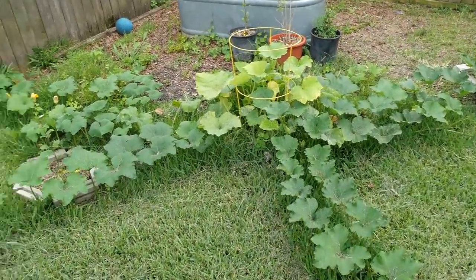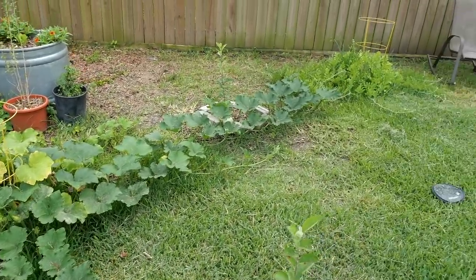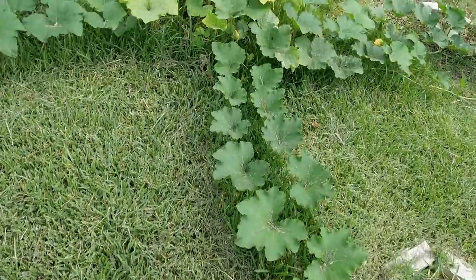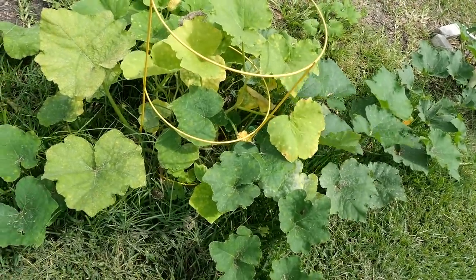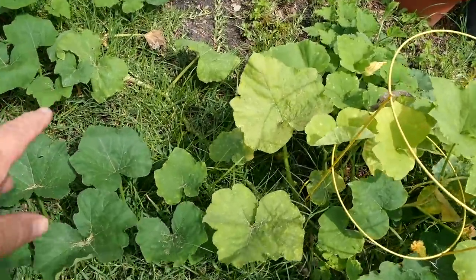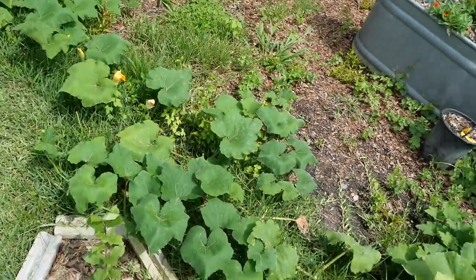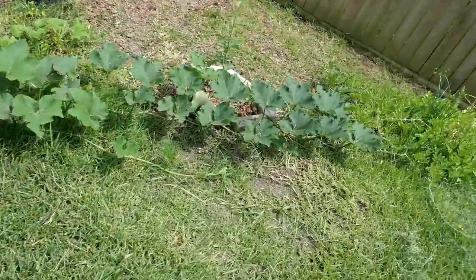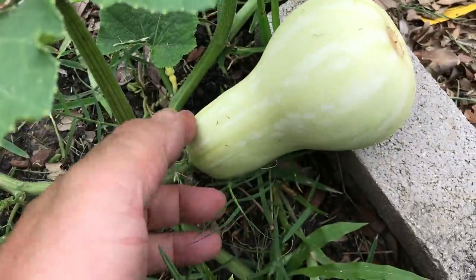Somebody was asking me about the pumpkin pit and how I just let them sprawl through my yard. I do let them sprawl and I just weed-trim around them. You can see this one has some vine borer damage right here in the middle and those leaves are getting a little yellow. But they're rooting along the path — there's borer damage on that one too, but it's been rooting along the path and there's new growth way out here that is its own little plant. It's a modular system — these Cucurbita moschatas. And look here, I'm getting a butternut squash right there — it's beautiful.